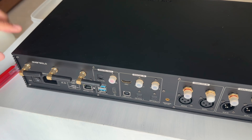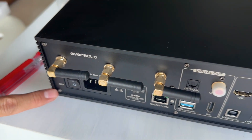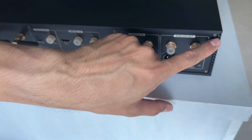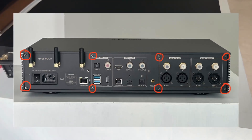First we're going to remove 8 screws from the back — that's 1, 2, 3, 4, 5, 6, 7, 8. I'll put a diagram picture on screen so you can see which are the 8 screws to remove.